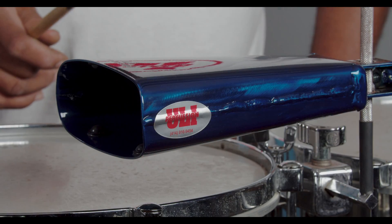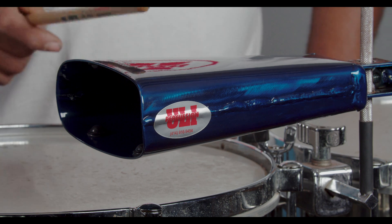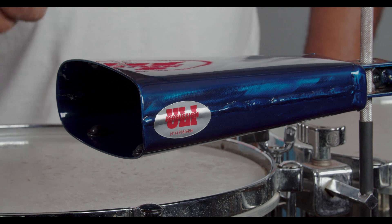Modelo C No. 1, Model C No. 1. C stands for Curve on Top. C significa Curva en la parte de arriba.